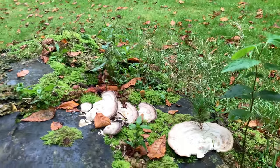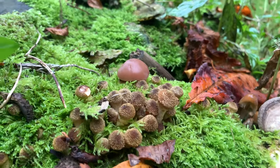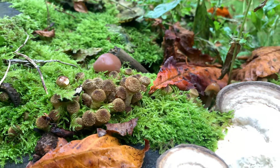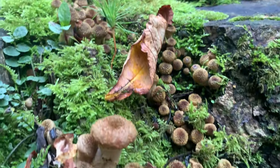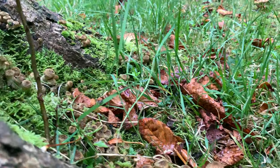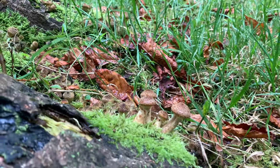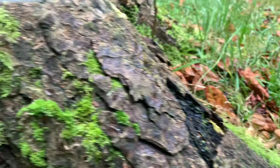Yeah, there are other types of fungus and mushrooms here as well, but it's these wee small brown ones that I'm interested in today — they're wee crackers. And if I look over here, there are more of them on the far side of this tree stump on the grass area. You can see the small brown cap is quite rough and textured.